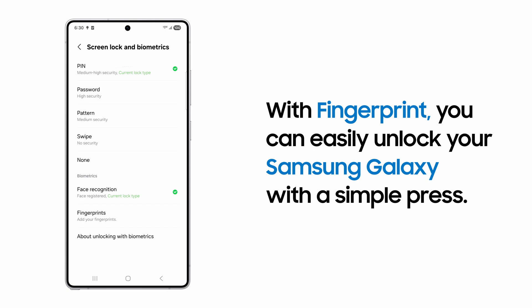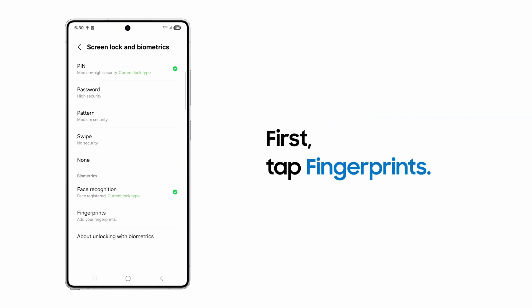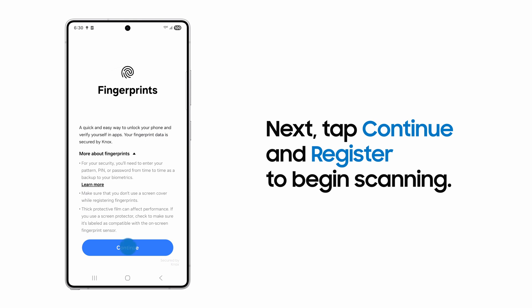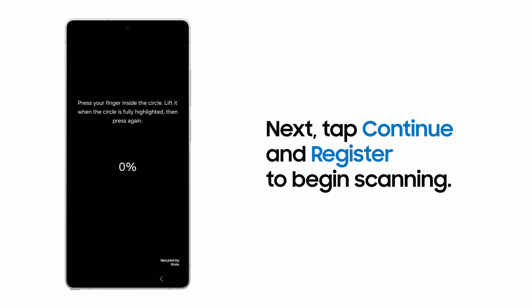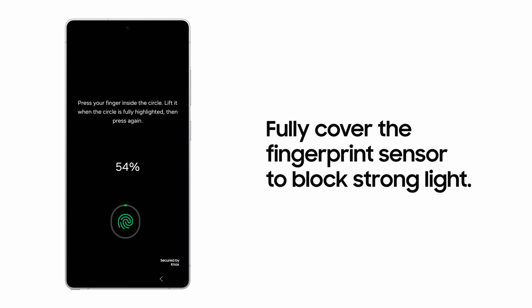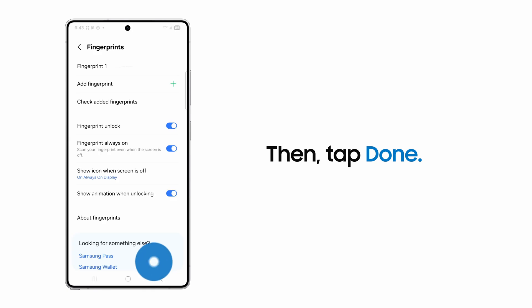If supported, you can add a fingerprint to unlock your device. Tap Fingerprints. Tap Continue on the Fingerprints screen and then Register to begin scanning your fingerprint. Press your finger inside the circle and follow the on-screen prompts so Galaxy captures the entire print. When registering your fingerprint, always fully cover the fingerprint sensor to block out strong light. Tap Done when you're finished.